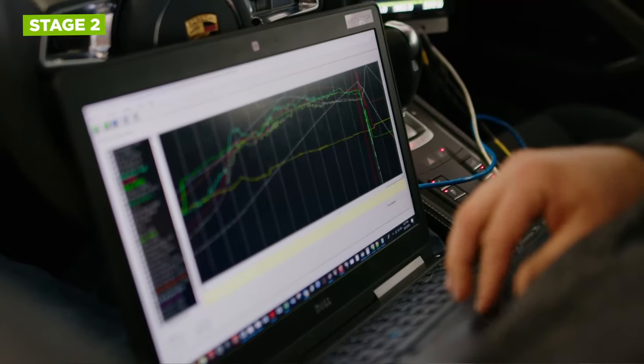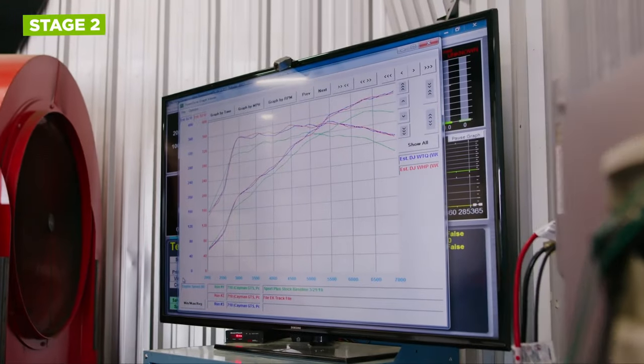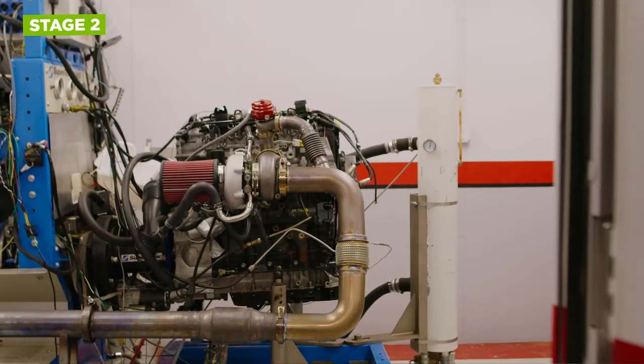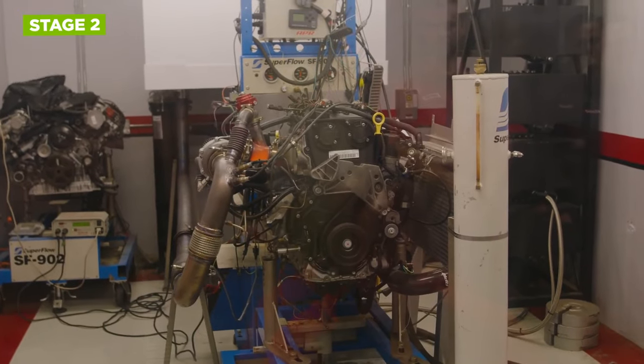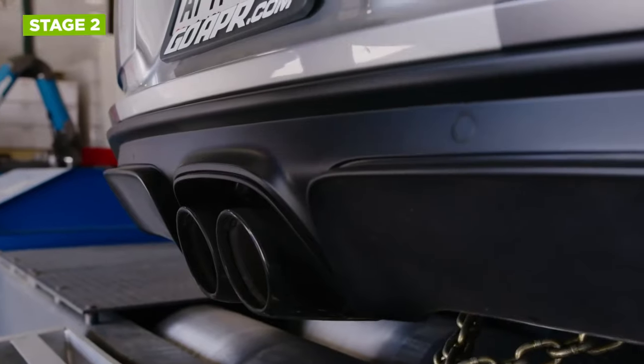Stage 2 ECU tuning is a significant step up in terms of performance enhancement and hardware modifications, while maintaining reliability and compliance with local emissions regulations.